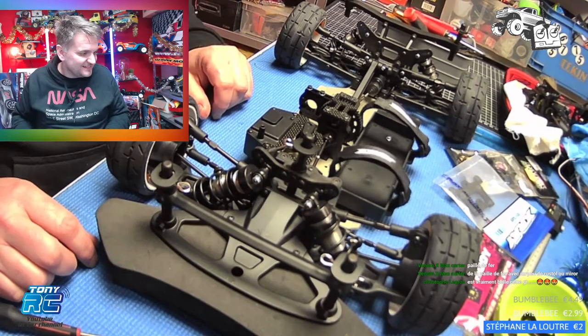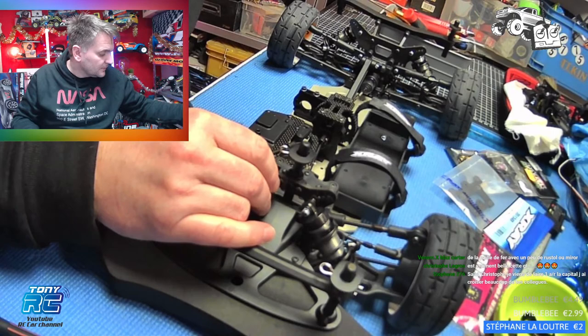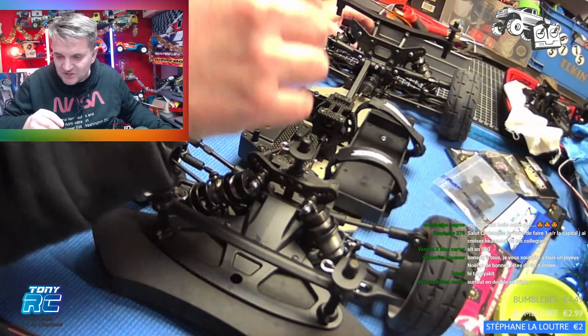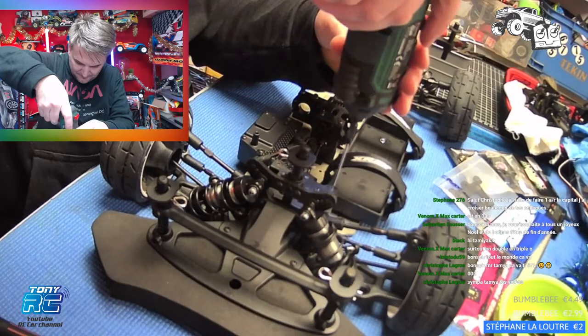Bonsoir monsieur Tamiya. T'as vu, je touche à ta voiture. Il y a du jeu derrière — c'est parce que j'ai pas serré les écrous de roue. T'as déjà changé la pièce devant ? Ouais, je viens de le faire. Là c'est entré tout seul. J'ai amélioré un tout petit peu la présentation de ma chaîne sur tes conseils monsieur Tani. J'irai voir. Merci Sébastien.